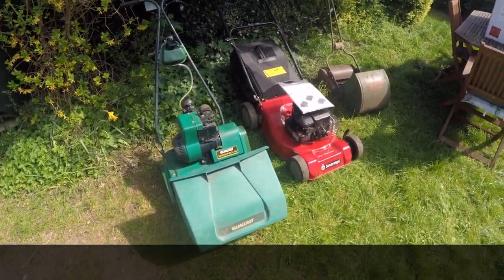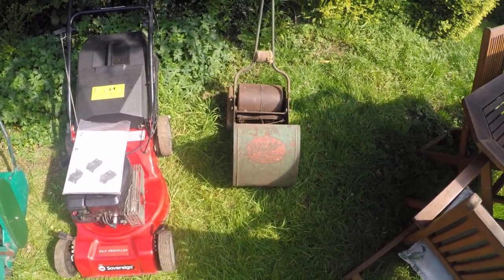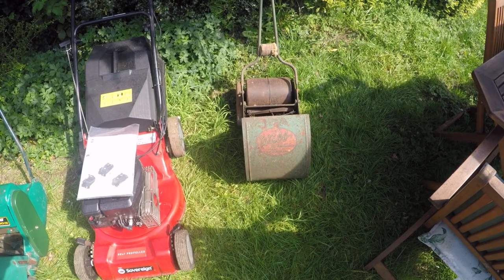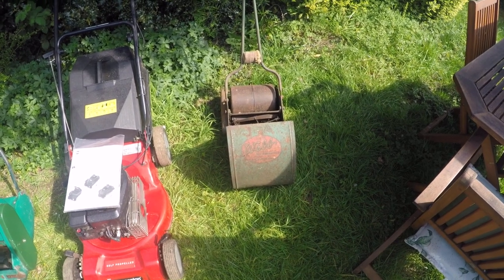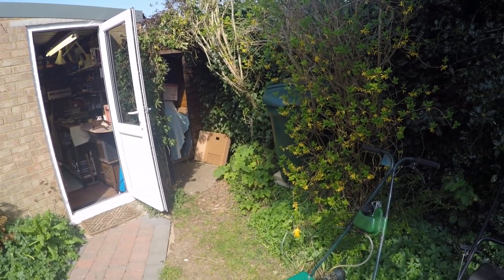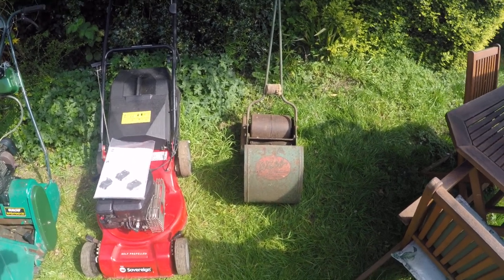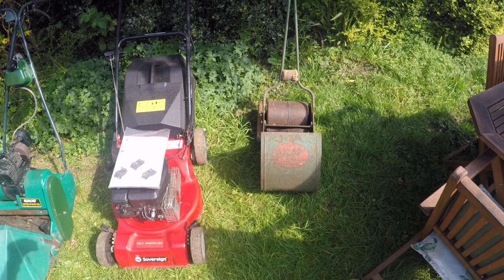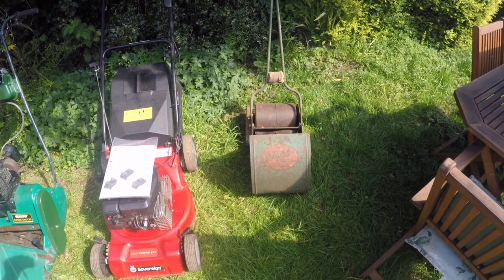So the lineup: first we have the little web, a push mower that's been in the family for a very long time. As you can see it's quite rusty because it sits in the mower shed for most of its life. It was used at my other house and here too, but as the lawns here are quite big, particularly at the front, it's sort of passed its sell-by date really.